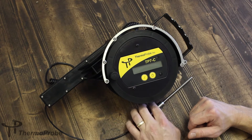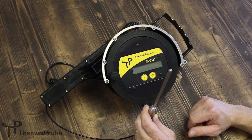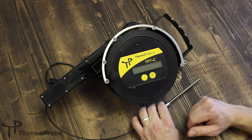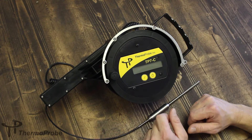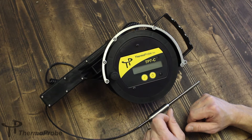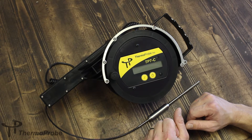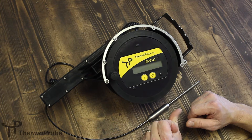The TP7C utilizes a standard, accurate platinum RTD sensor. It has an LCD display with half-inch characters and tenth or hundredth resolution temperature accuracy. It's also user selectable for Celsius or Fahrenheit temperature reading.